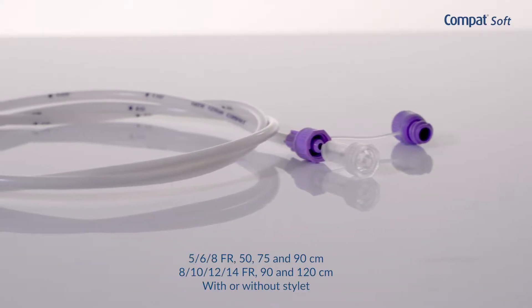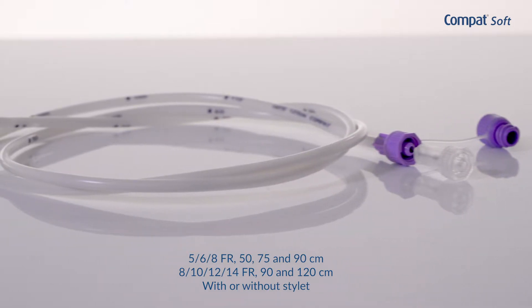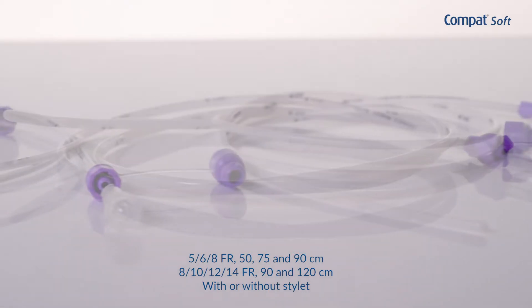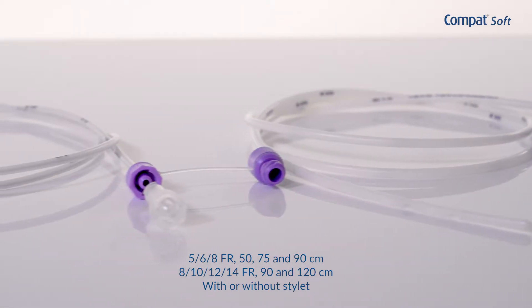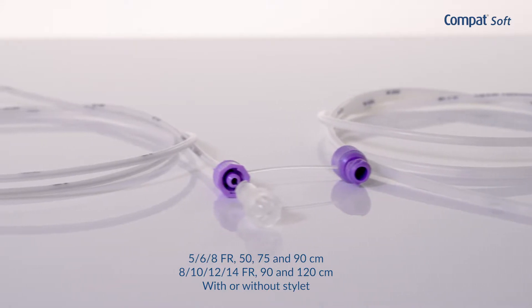Compat Soft Tubes are available in a variety of sizes, lengths and features to meet both adult and paediatric patients' requirements. The French size and length in centimetres are indicated on the tube. Determine which tube to use before inserting the tube.